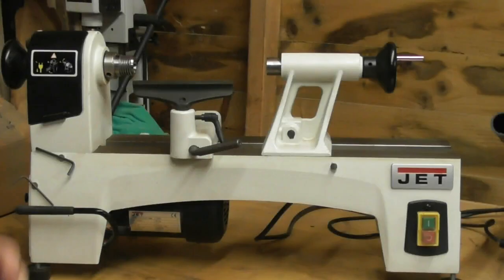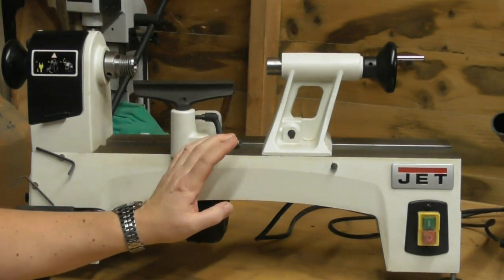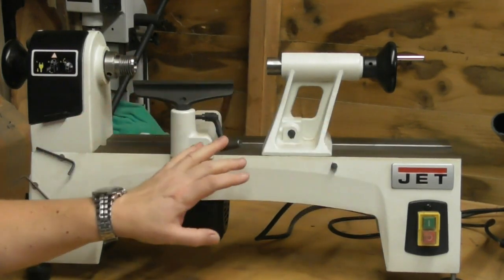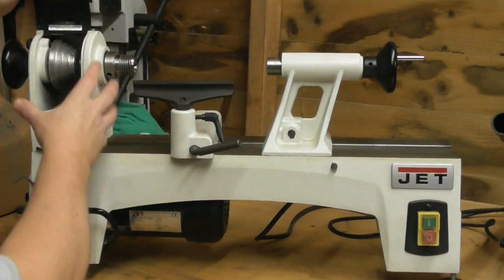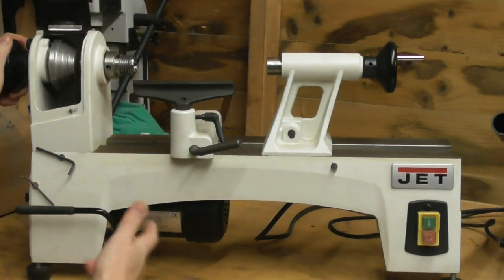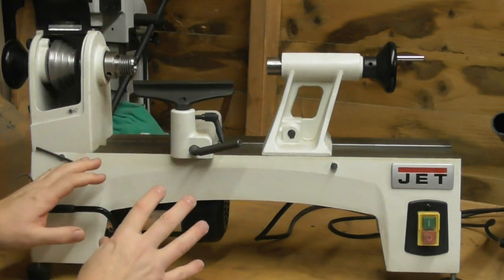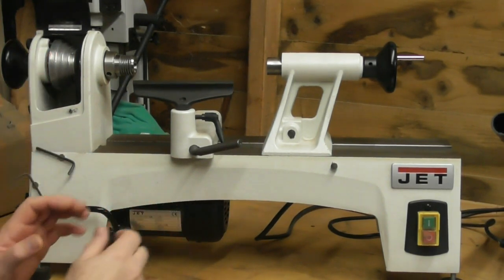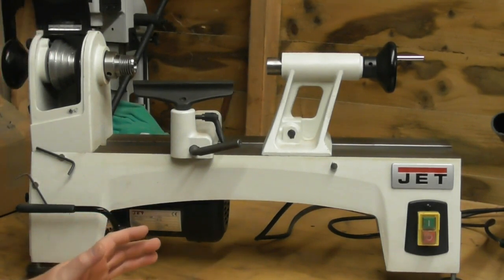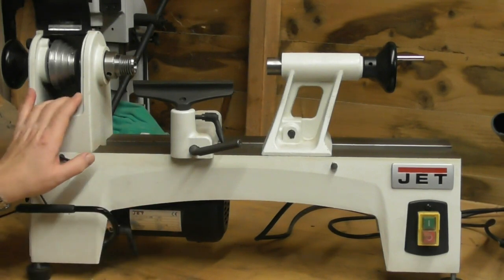So here is one of two lathes that I've got - this is a small lathe, and I only generally use this for polishing. This end here is called the headstock - the motor is under there and it drives this end with a belt. On this particular model we can alter the different speeds using the belts. There are other models with variable speed - a little dial that will change your speed up and down.